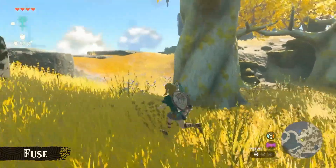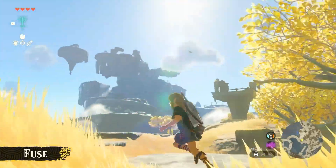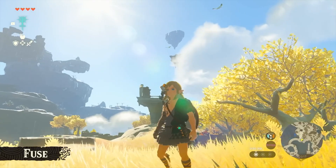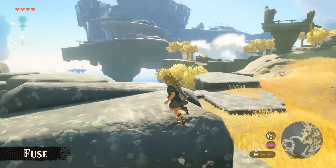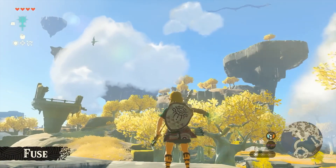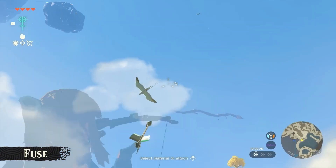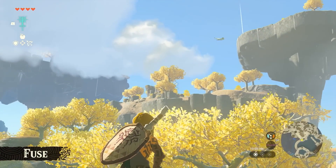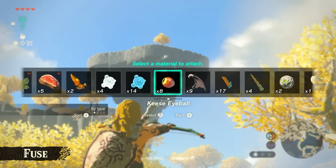That is it today for this look at Fuse in Tears of the Kingdom — really exciting stuff. Thank you so much for watching or listening. For more Legend of Zelda content like this, hit the subscribe button below and subscribe to Triforce Times, or check me out on Twitter at Triforce Times. If you enjoyed or found this video useful, liking and sharing would really help out. Thanks again and I'll see you soon.